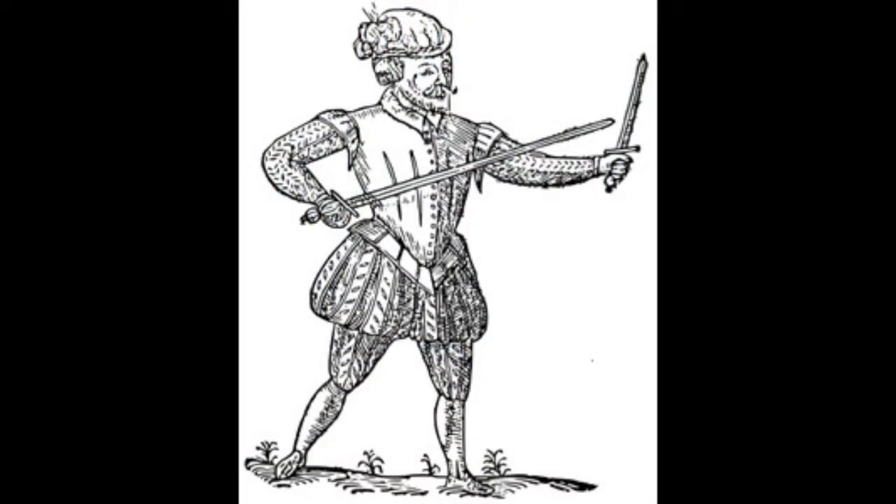In Paradoxes of Defence, Silver has a picture. Now, that of course is not a photograph — that is a rather ham-fisted, not anatomically correct English woodcut, and it's easy to look at the Elizabethan weightline and get confused about exactly what it is you're doing with your hands there. So it's important also to read the text.